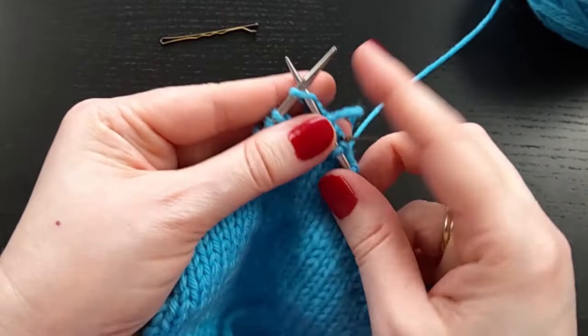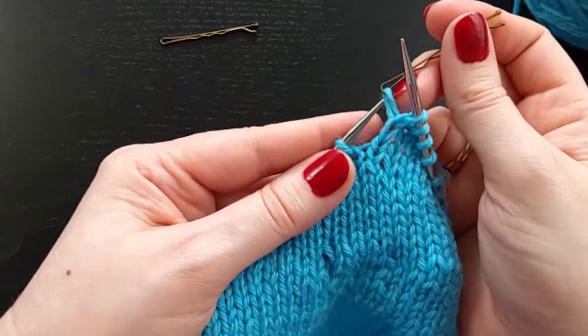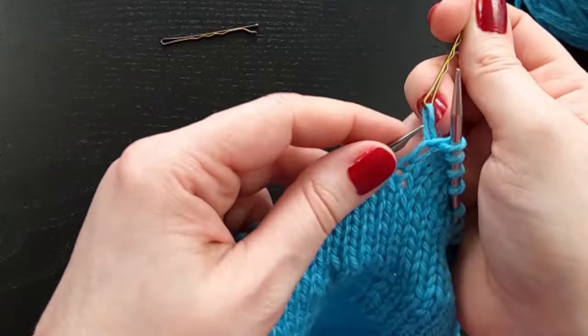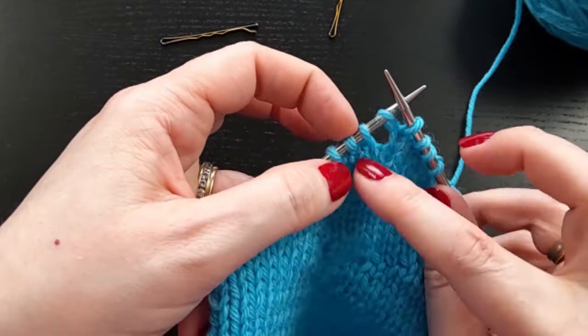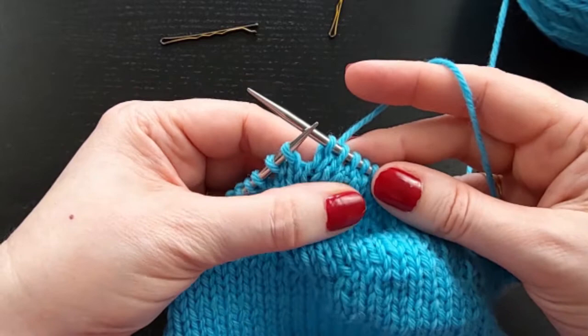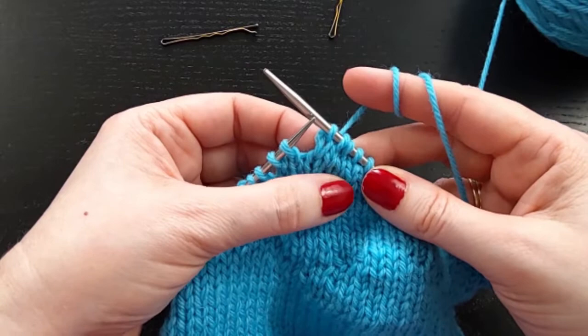So I am going to knit this stitch, and then pull up the marker and pull a loop and place it on my left hand needle. Making sure this loop is open and not twisted, and I'm inserting my left hand needle so that the right leg of that loop is in front, like a normal stitch. And then I remove my bobby pin or my stitch marker. And now I will knit these two together. The slip stitch helps to bridge the gap, and then pulling the loop bridges the gap the rest of the way.